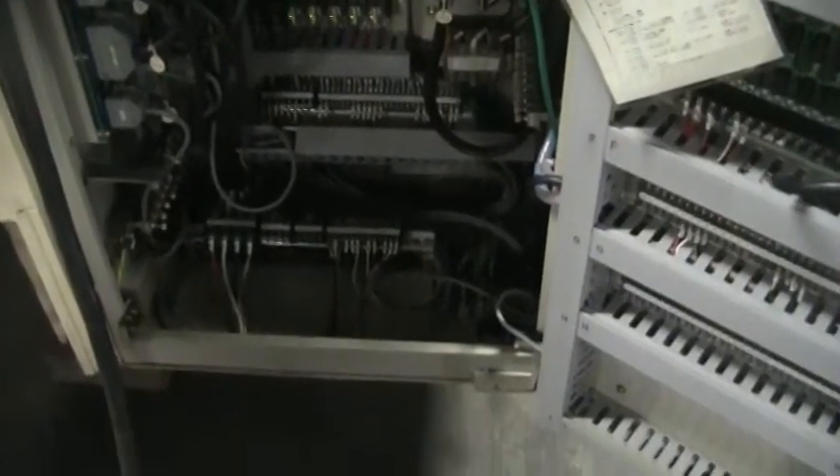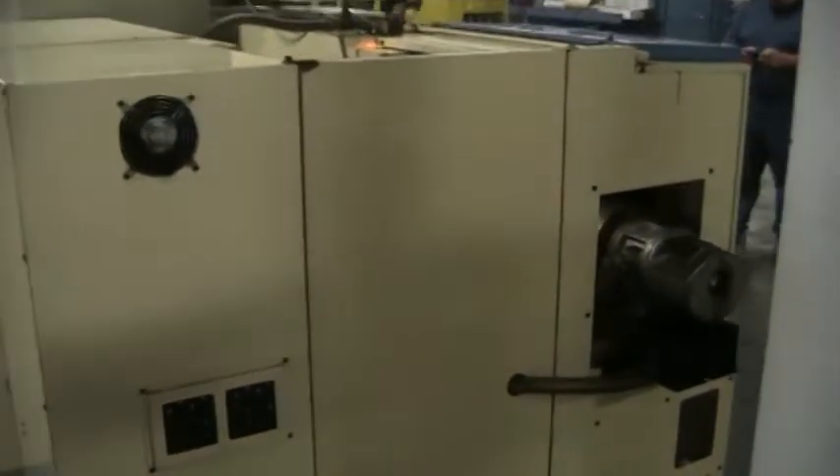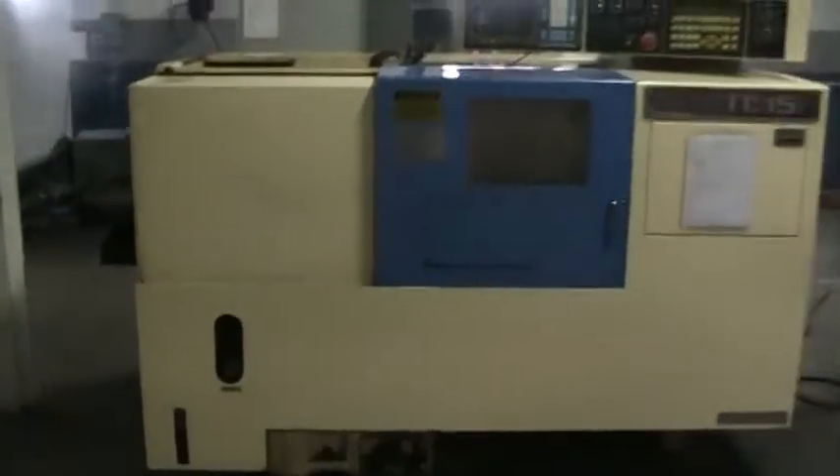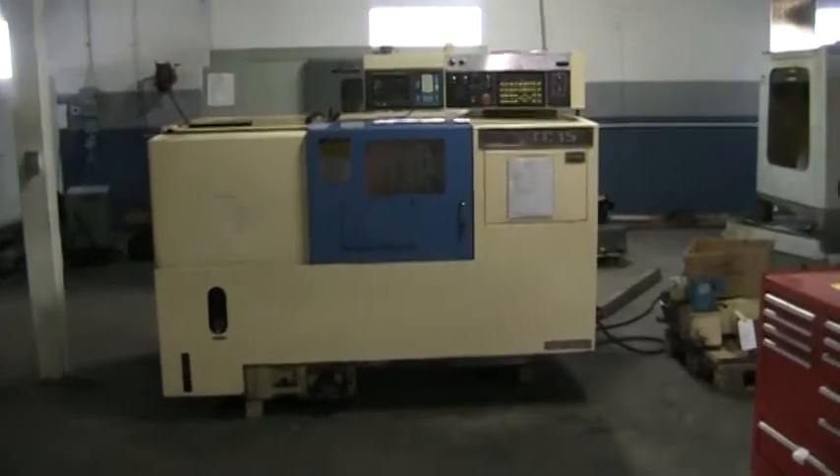Here is the electrical cabinet — we'll walk around the back side of the machine. That concludes this videotape presentation. Thank you.